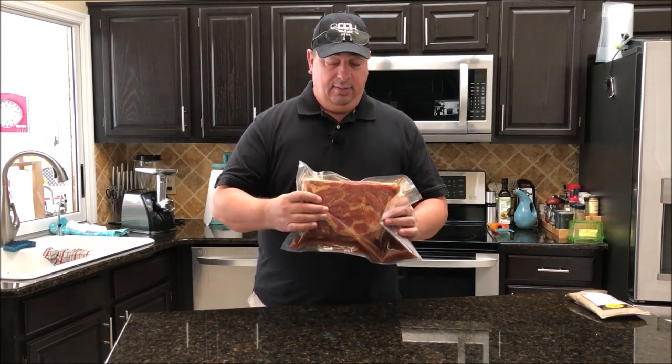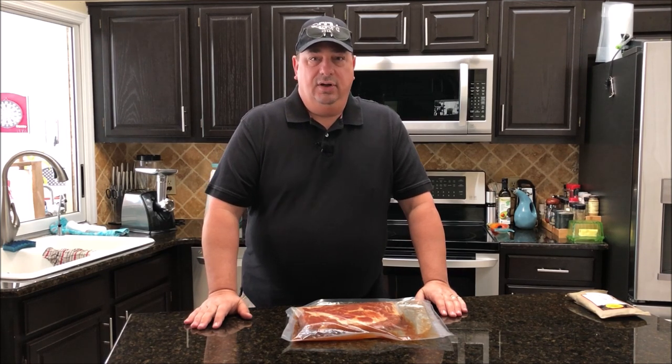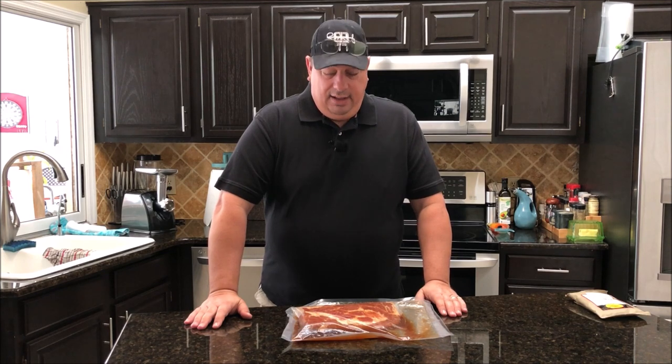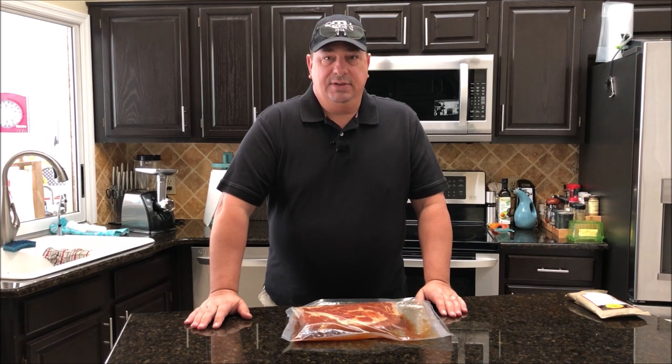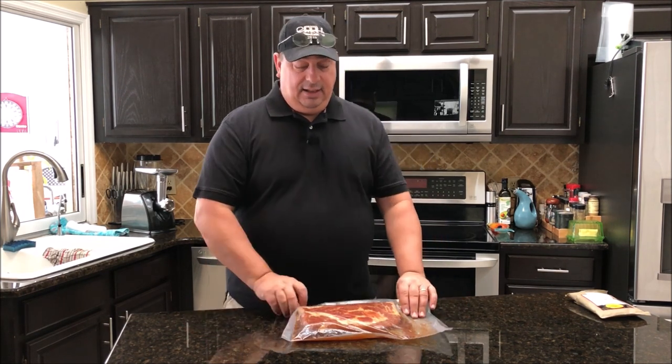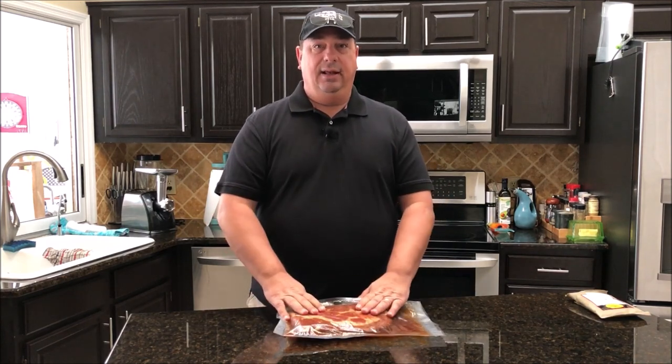I'm going to put this on the smoker and fry some of it up when we're done. I'm not going to smoke it for too long — just probably about two hours or so, as low as I can. I'm going to try to get the grill to stay at around 180 degrees at the most. I'm going to smoke it with some applewood today, which works really well for pork and especially for bacon. I'll go ahead and get it all patted dry and I'll be right back.